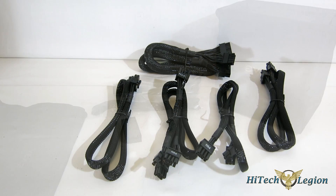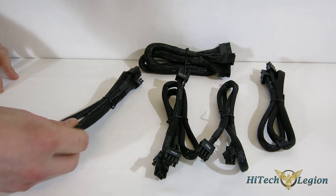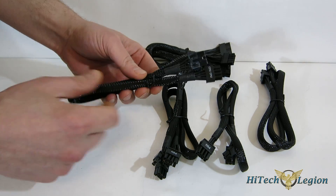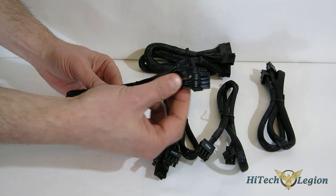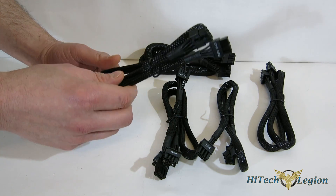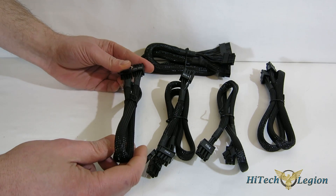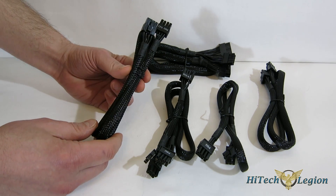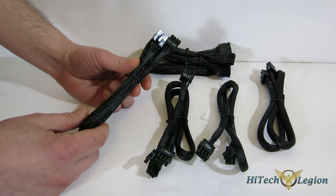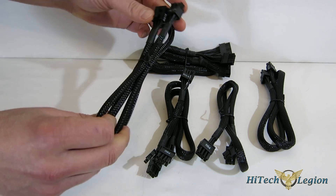Now let's look at the cables. For some people the cable aesthetics aren't a big deal, but it's becoming increasingly important as we see more windowed cases and stylized builds. One of the things EVGA does really well is the cables themselves. Appearance-wise, they're all black end-to-end, really nicely sleeved with no spot of color anywhere and heat shrink almost up to the connector itself. Great-looking cables. And contrary to what marketing would have you believe, flat cables are the cheapest to produce — these sleeved cables are not like that. They are very well-made.